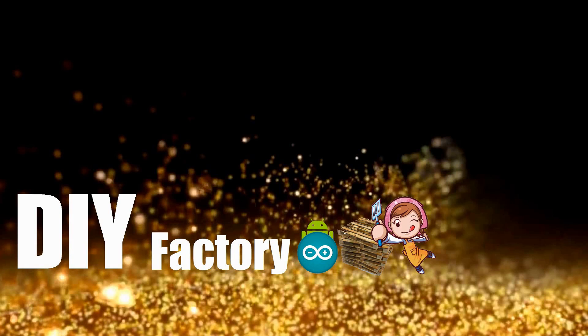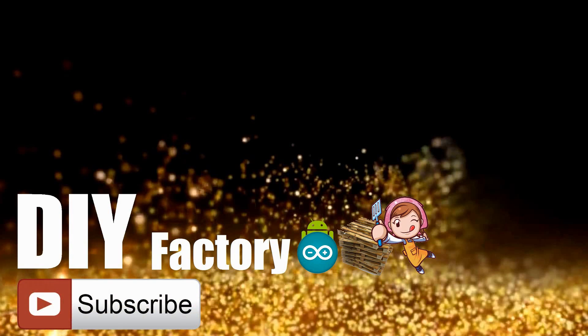Thanks again for watching this video, I hope it helps you. If you want to support me, you can subscribe to my channel and watch my other videos. Thanks, see you again in my next video. Bye now.